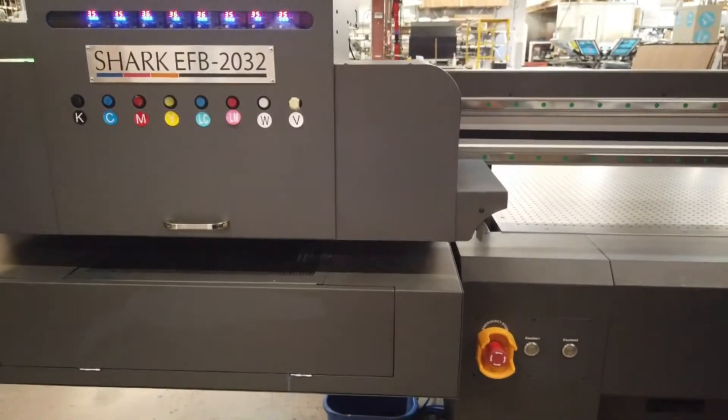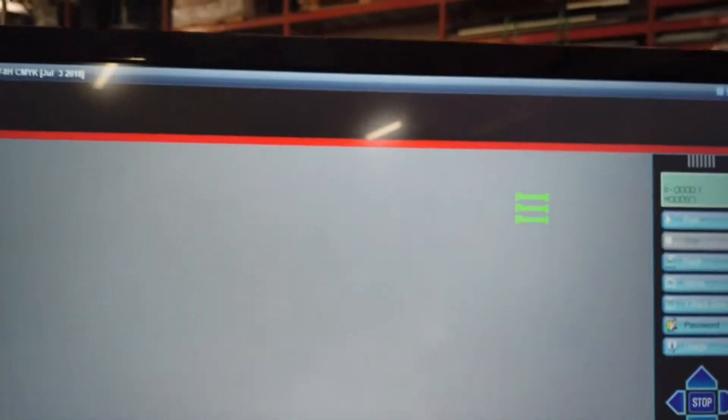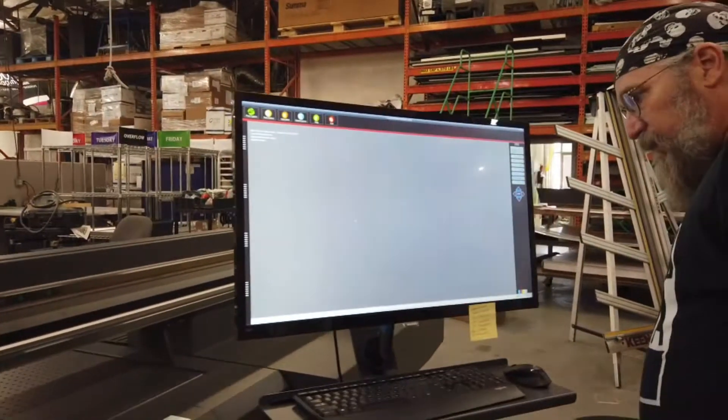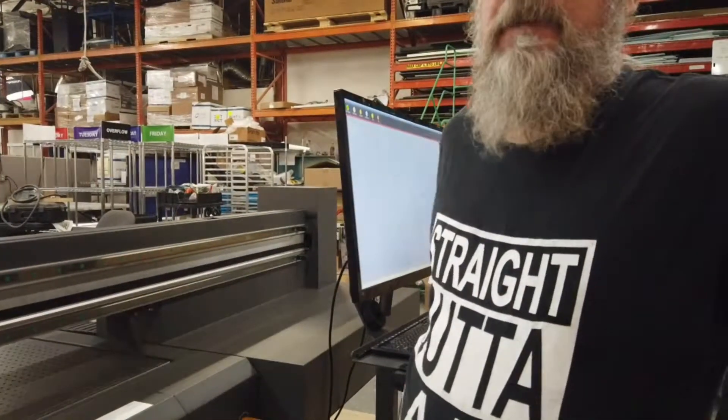The screen gives you a warning, a carriage is moved in, and now we have the three successes. Okay, and we're ready to go. If I remember right, the next thing we're going to do is clean and wipe the heads. I am going to do a white printhead flush. It's Monday morning. We flush the white heads Mondays, Wednesdays, and Fridays — every other day when the white ink is not in use — to prevent a buildup.